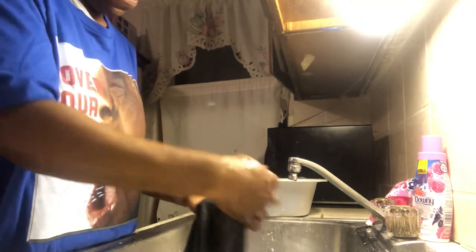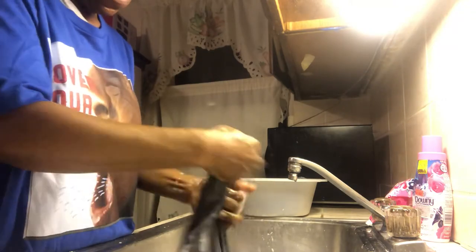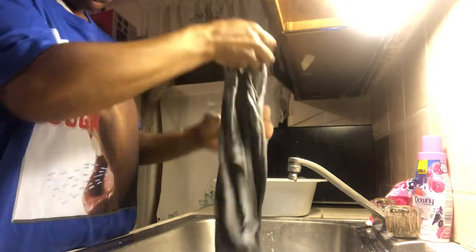Rub, rub, rub — it's not that difficult on your arm. Some people sweat so bad. And sometimes even if you soak clothes overnight, the stain is still there.